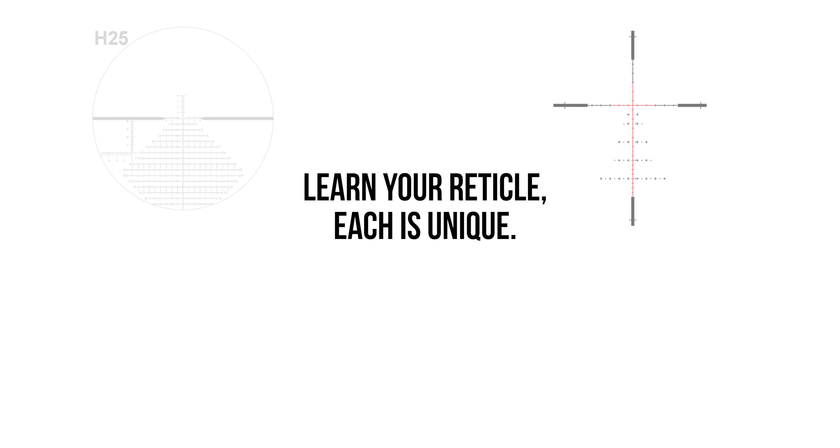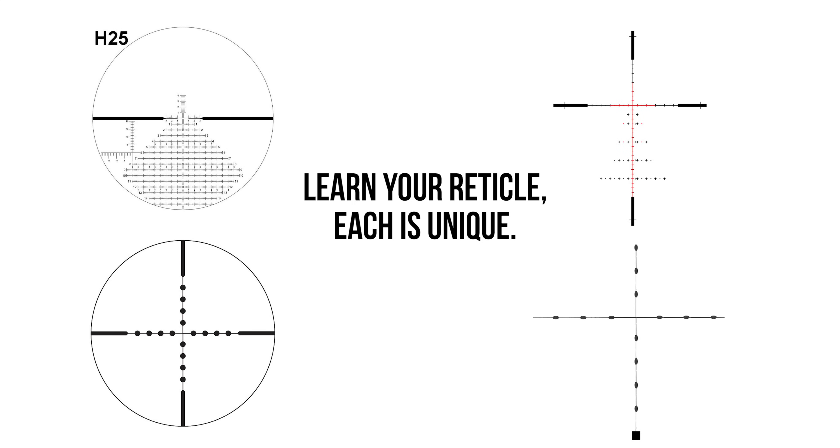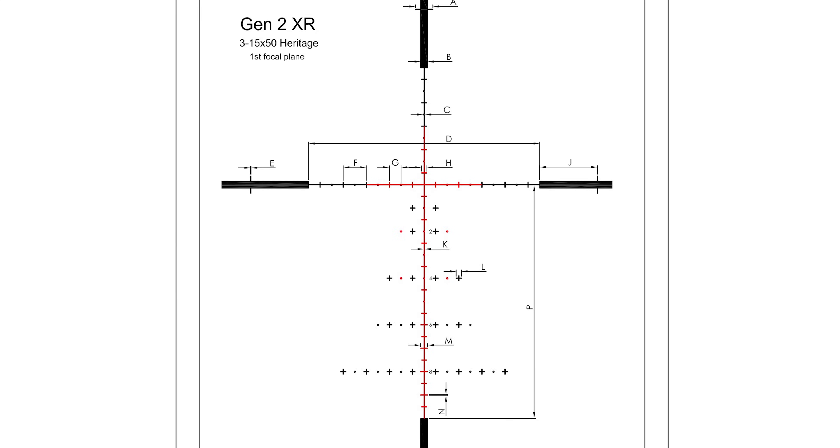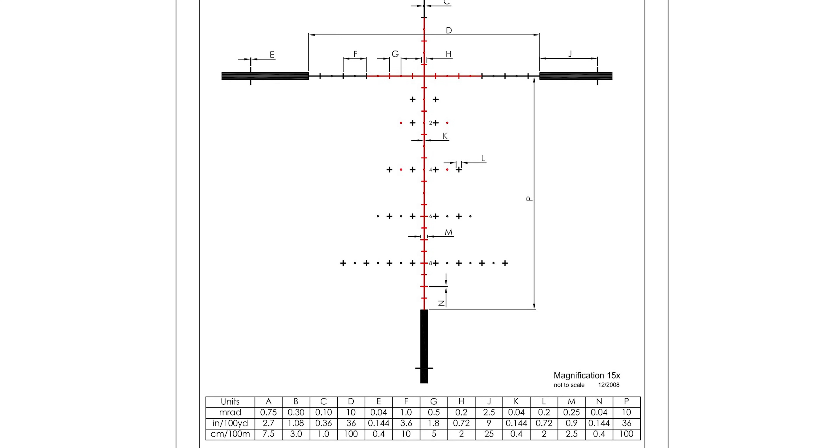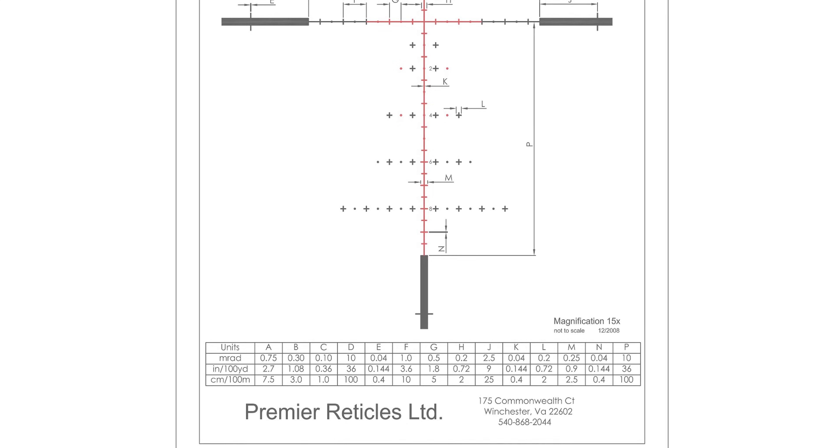The most important thing is to learn your reticle because everyone is unique. The reticle I'm using is the Gen 2 XR. Whatever reticle you have, look up the charts and diagrams for it because it's going to give you important dimensions that will help you with milling out your targets.